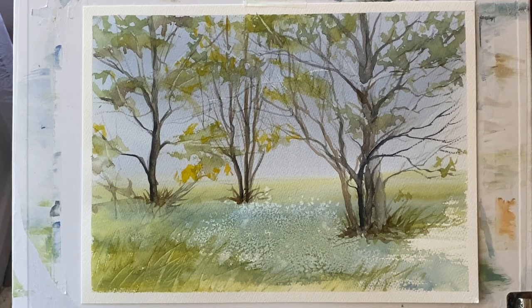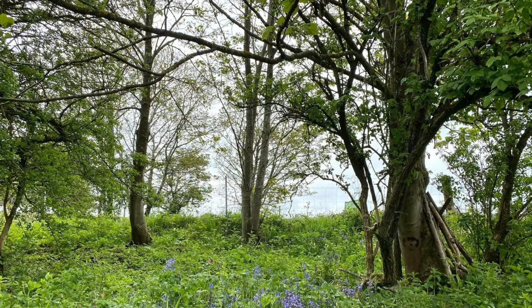Hi and welcome back. Today I'm going to be showing you how I paint this painting taken from one of my photographs near Devil's Dyke on the South Downs, just painting a few loose trees. Here's my photograph which will be provided to download along with the sketch, the pencil drawing on Patreon. If you're interested in downloading either the sketch or the photograph or both, please follow the link below.